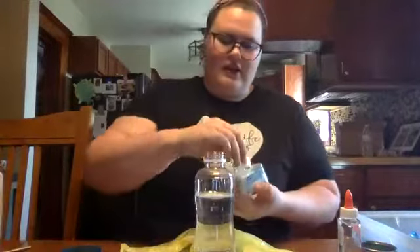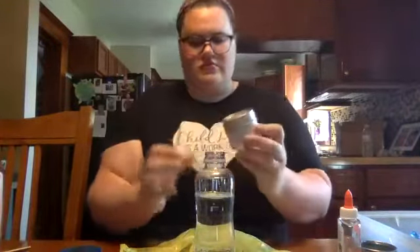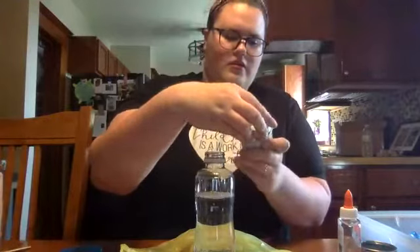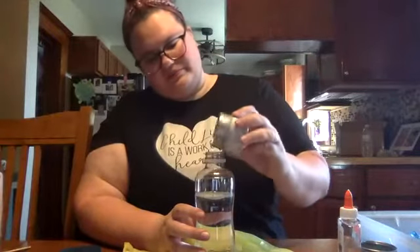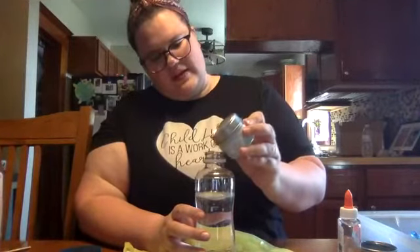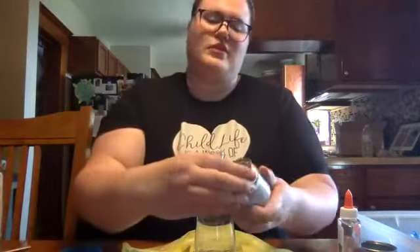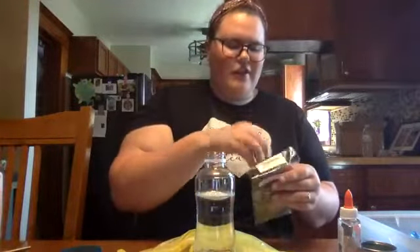Pour a lot of that one in there and then pour the second glitter in as well. That's why we want to make sure we're doing this over a bag. Then completely optional, you can put some snowflake sequins in there.